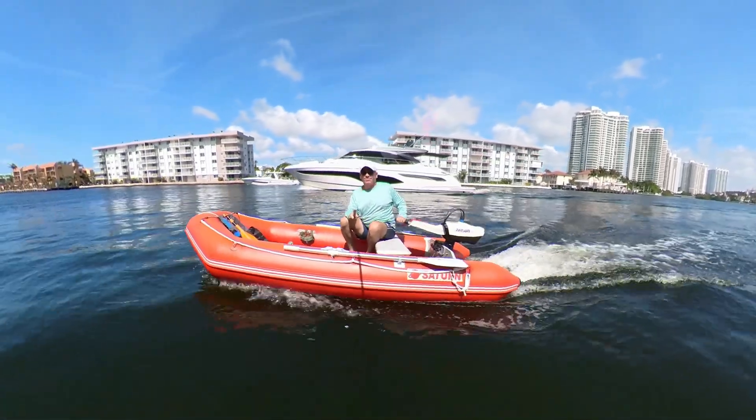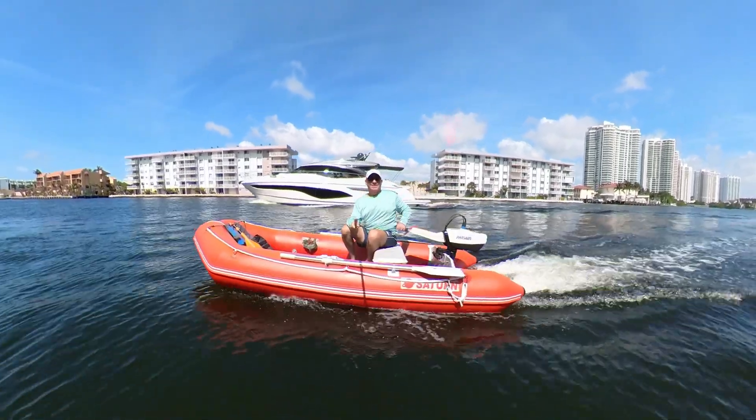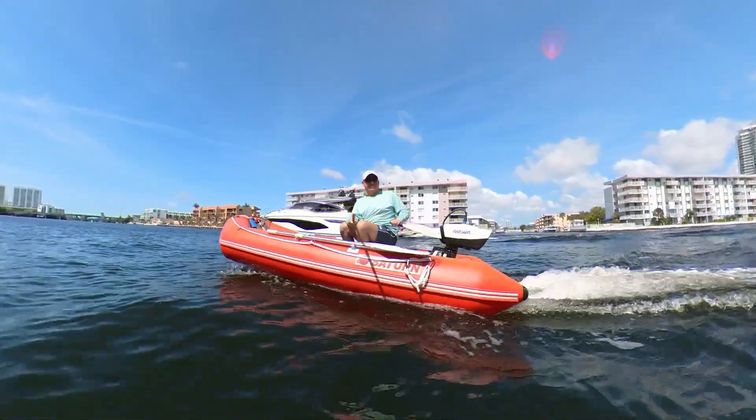Built to last — featuring a high-density rechargeable battery, the Parsun electric outboard is both lightweight and durable, ready to tackle even the harshest conditions.